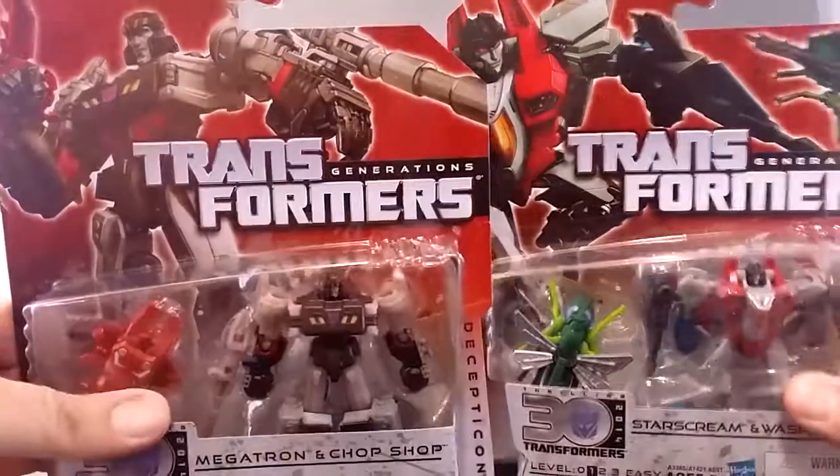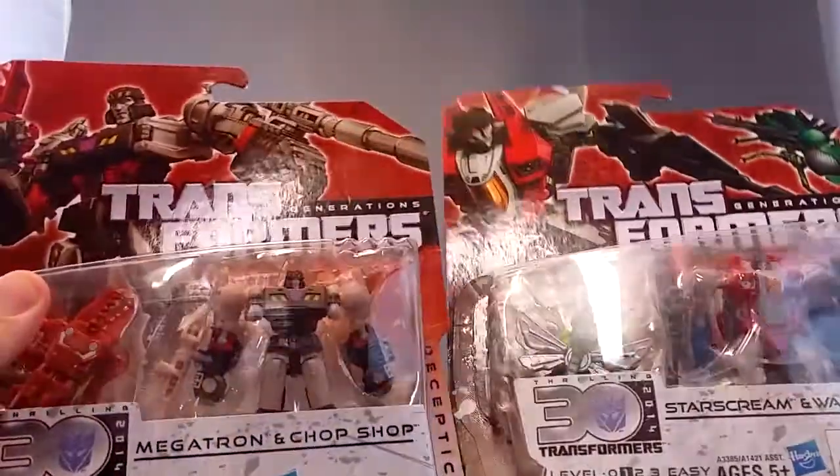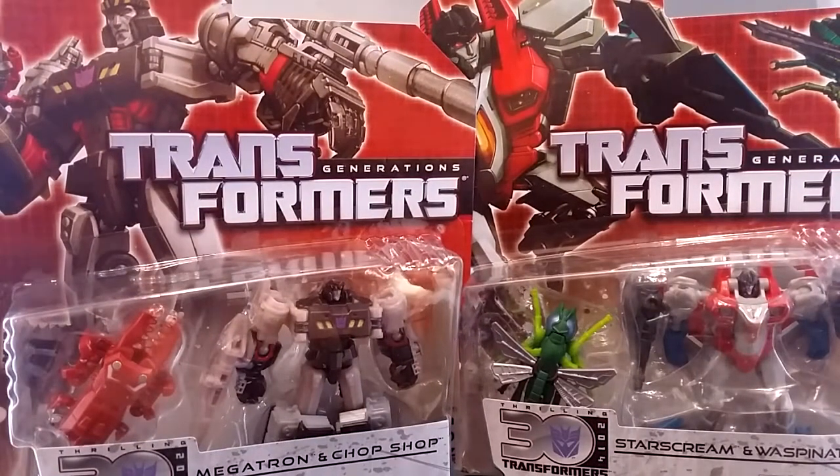Hi, this is Odin. Today I'm having a look at these — they are Legends. I don't really know if they go by the name Legends anymore, but anyway: Transformers Generations Legends Megatron with Chop Chop, and Starscream with Waspinator.